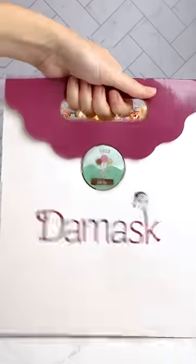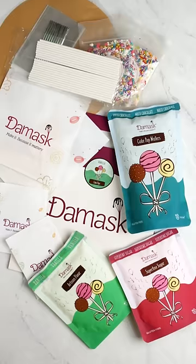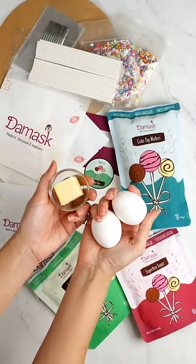It's time for delicious cake pops with Damask baking kits. We'll send you everything you need to make cake pops — you just provide the butter and eggs.